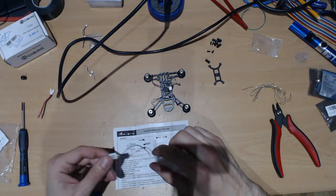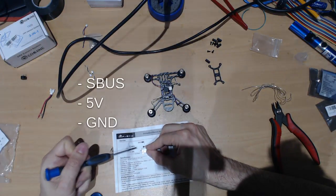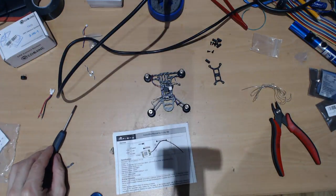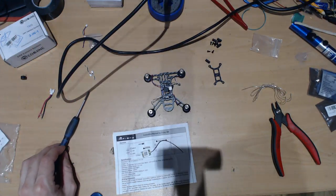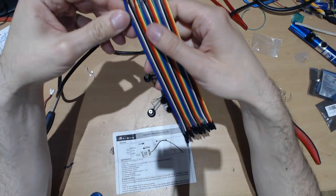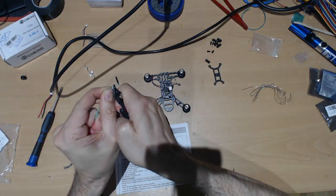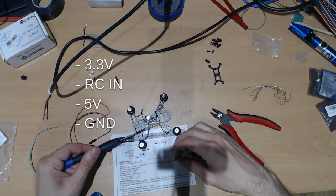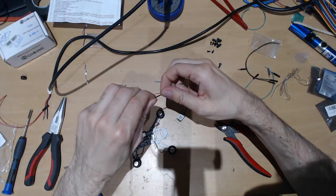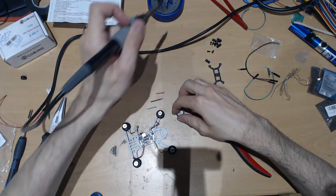From the schematics you can see it says the first pin is S-Bus, the second is 5V, and then ground. So let's get some cables here — they're not the best ones but it's what I have. Let's strip the cables: first is ground, second is 5V, and then S-Bus. Now let's tin these cables.